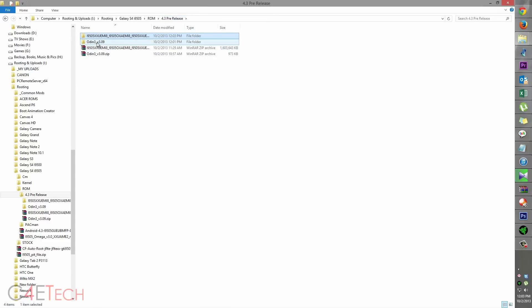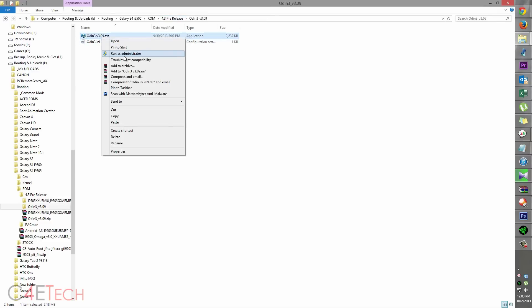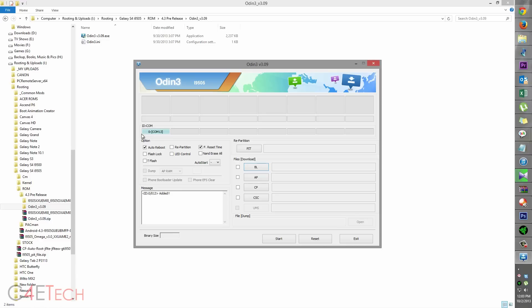Now go to Odin, right click, and run as Administrator. As long as the drivers are set up correctly and Samsung Kies is installed, the connection indicator will turn blue.